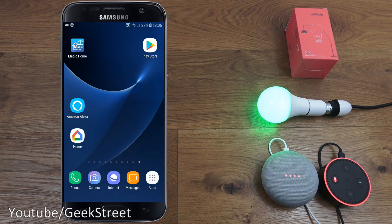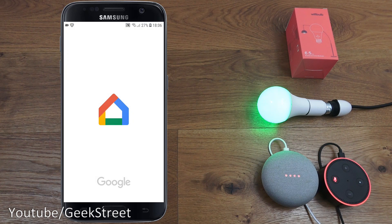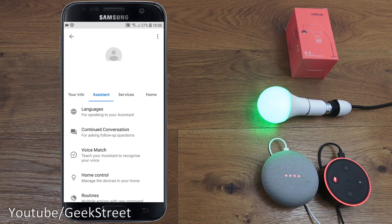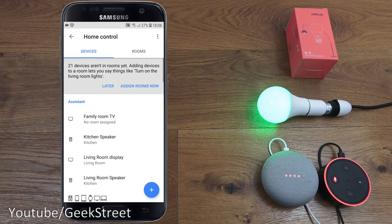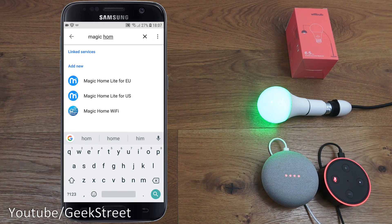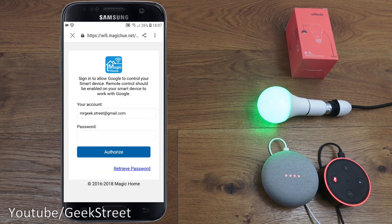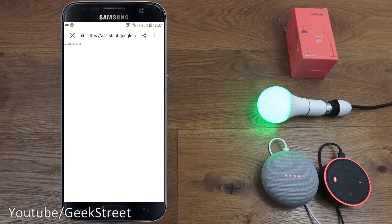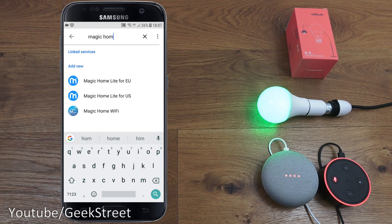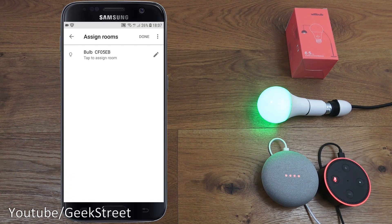Next, showing how to set up this smart bulb with Google Home. Opening the Home app, clicking in the corner, going to Settings, then Assistant, then Home Control. Clicking the plus icon and searching for Magic Home — selecting Magic Home Wi-Fi. Adding my account details, clicking Authorize, and it's authorizing and linking in the background. There you go, it's added in and I can assign it to a room.